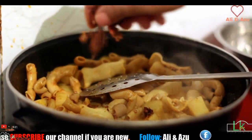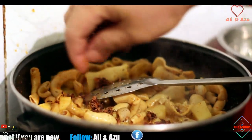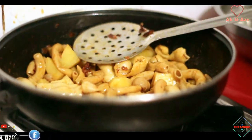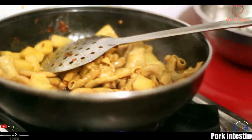So now I will put in king chili, or dry king chili. Now I will put in a little.